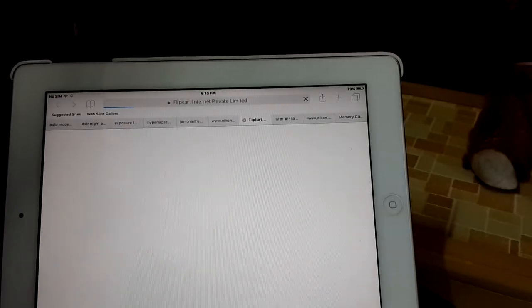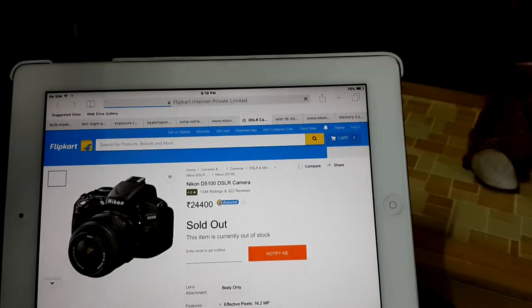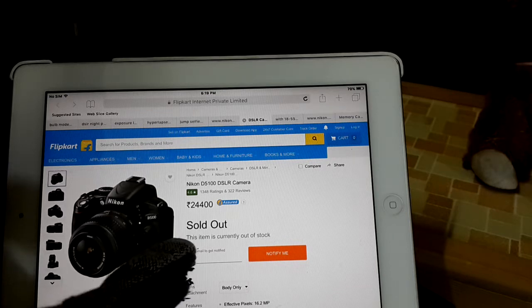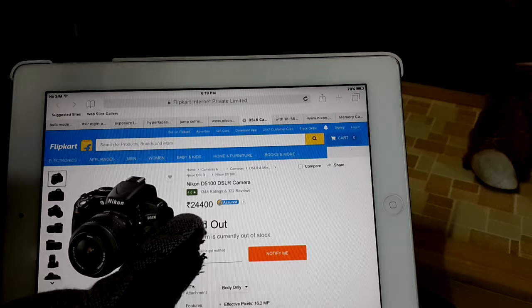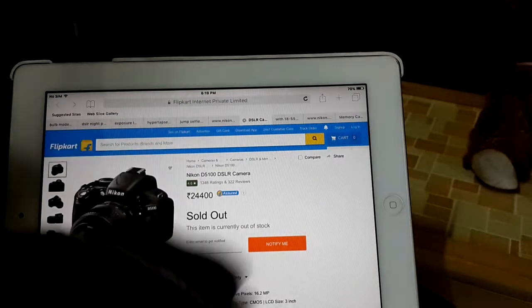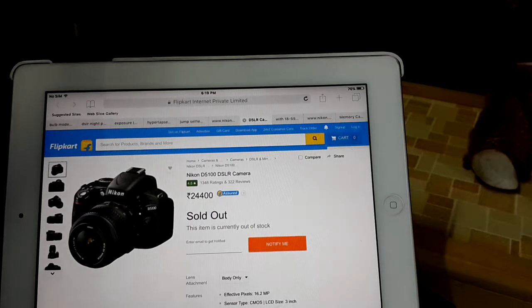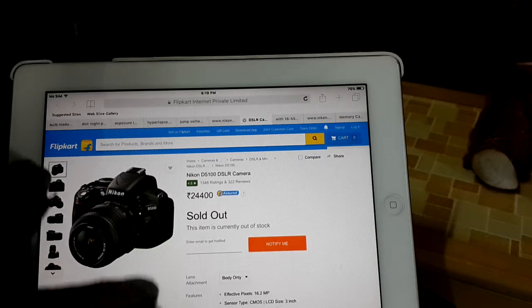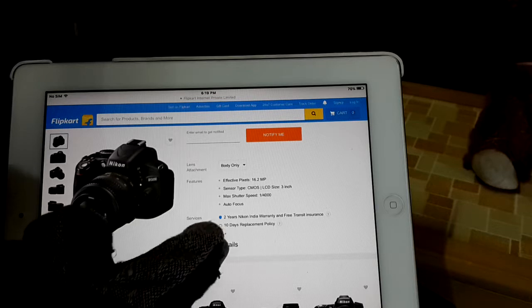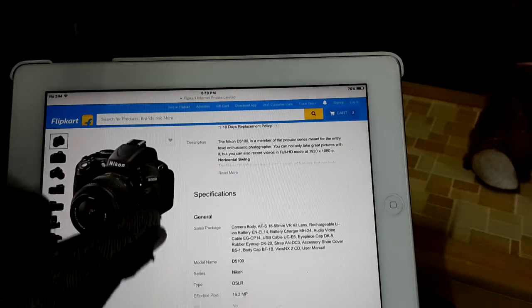Let's look at another website to compare prices. On Flipkart the price is approximately 25,000 rupees, but it's sold out because this is an older model and a newer model has been released. However, the newer model costs much more, so this camera is great value for a beginner photographer. They offer a two-year warranty, a 10-day replacement policy, and many more specifications.